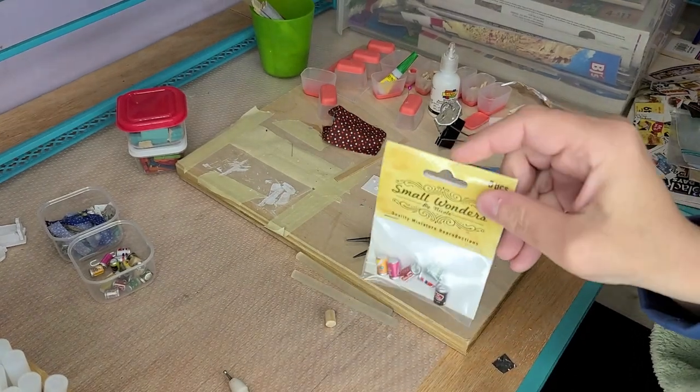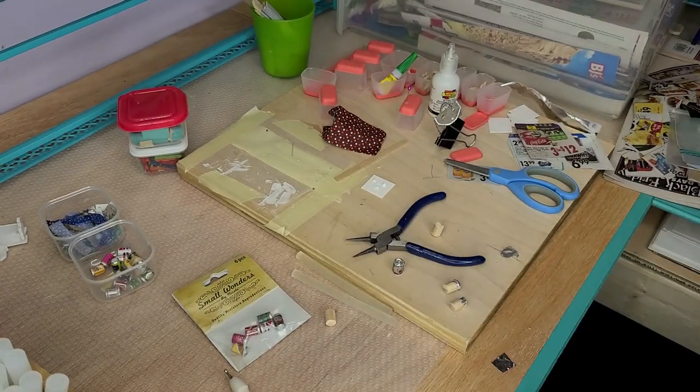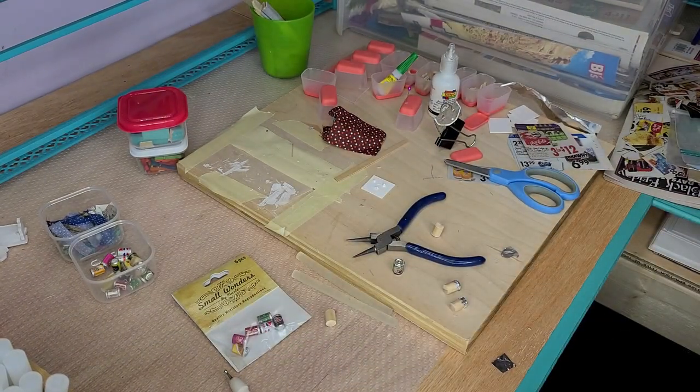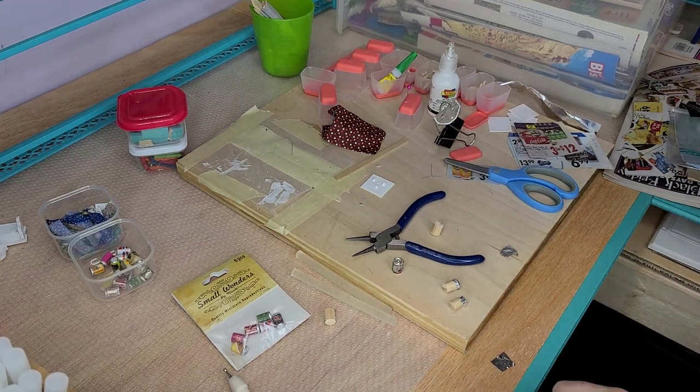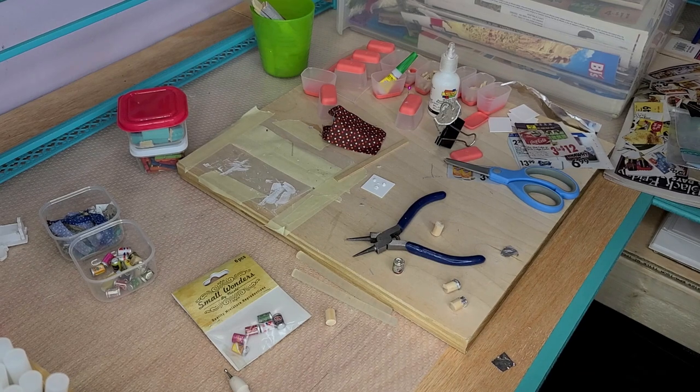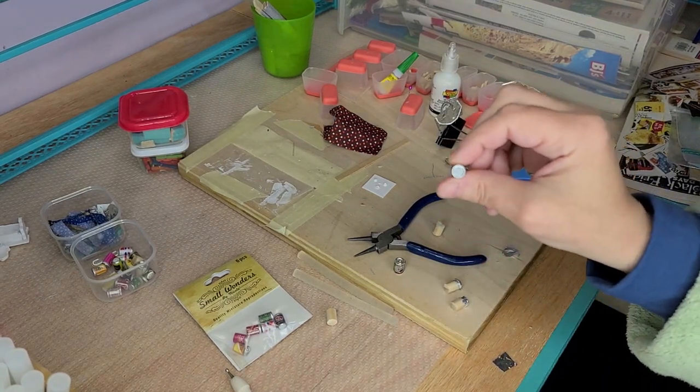If you notice they have like the little pull tab on it. Those were around $5 for six of them, possibly $4 on sale, I can't remember. But they have this little tab at the top of it.